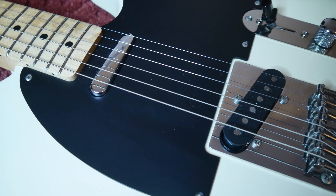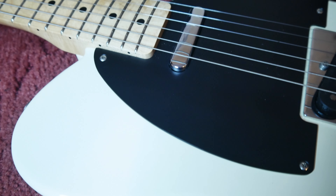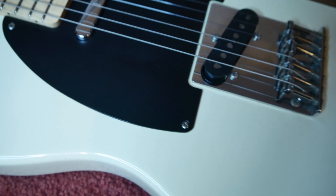We've got our full-fat alder body and a single-ply black pickguard which really looks like that early blackguard blonde type of thing paired with the white blonde finish.